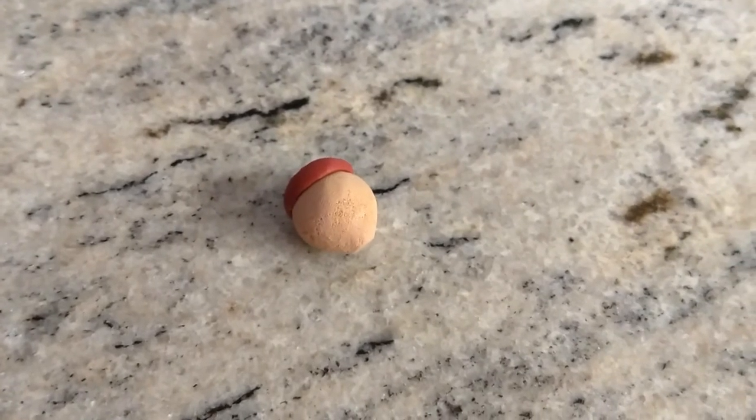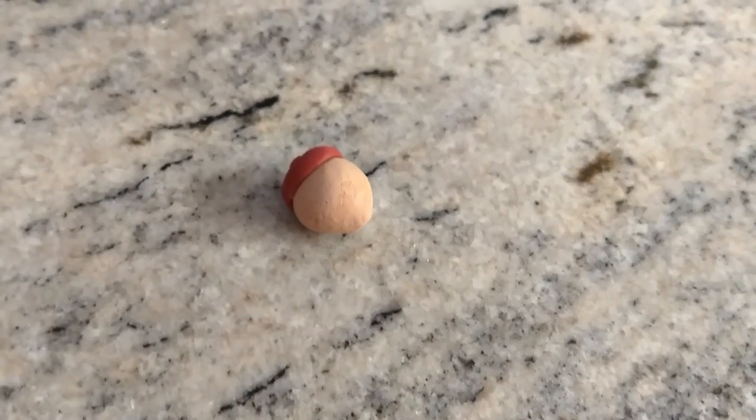Okay guys, that's our finished polymer clay acorn! Hope you guys enjoyed my video, thanks for watching, bye!